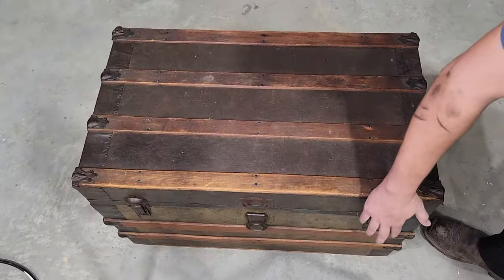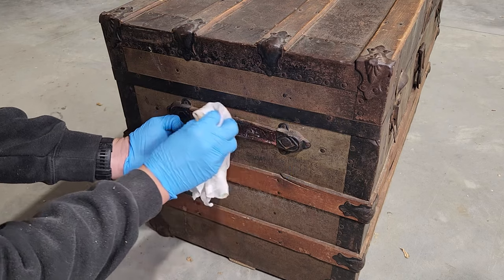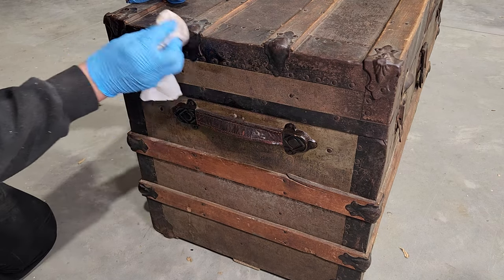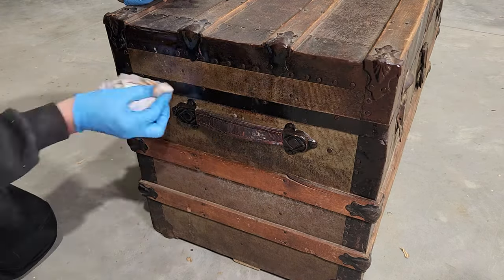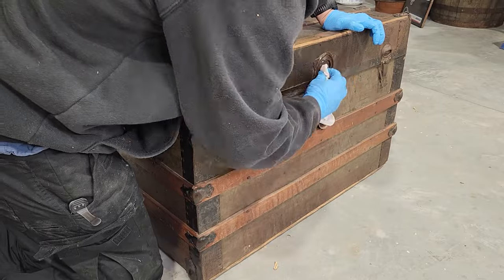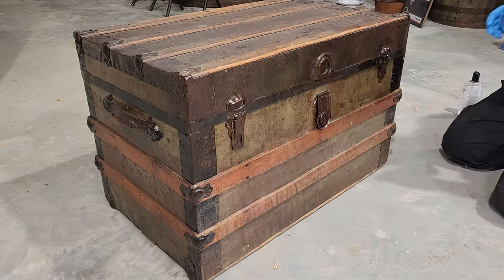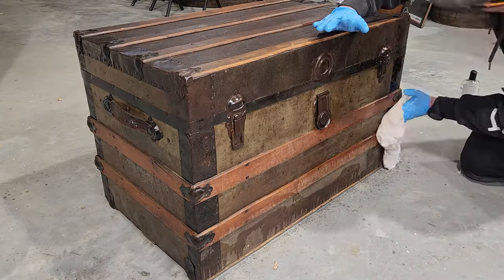Now back on the outside of the trunk — you could certainly sand and repaint it, but I like the antique look. So instead of repainting I really just want to get it protected. The outer shell is made up of mostly thin sheet metal and a few wooden bands, and I think all that would really benefit from a thin coat of oil to help preserve it, prevent the metal from rusting further, and keep the wood surfaces protected as well. I'm using mostly mineral oil, and I'm using WD-40 on some of the metal parts and any moving pieces.